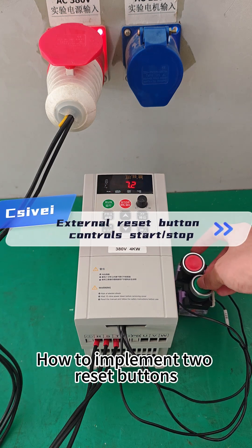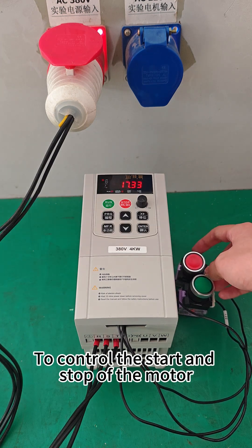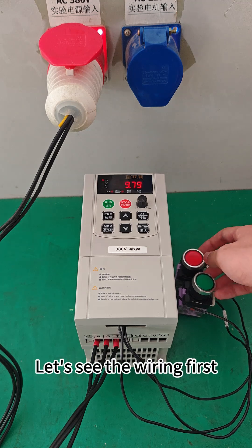How to implement two reset buttons to control the start and stop of the motor. Let's see the wiring first.